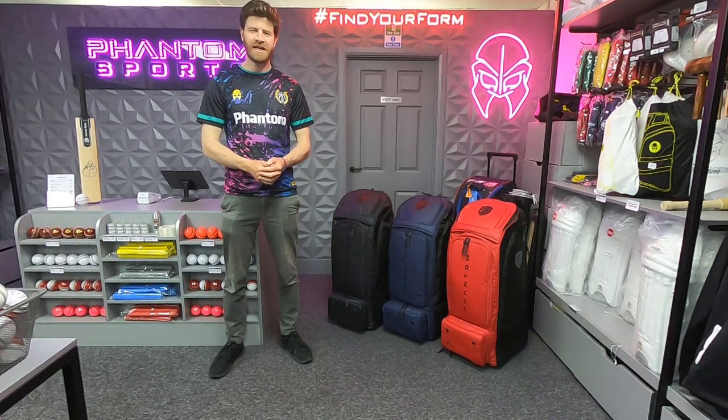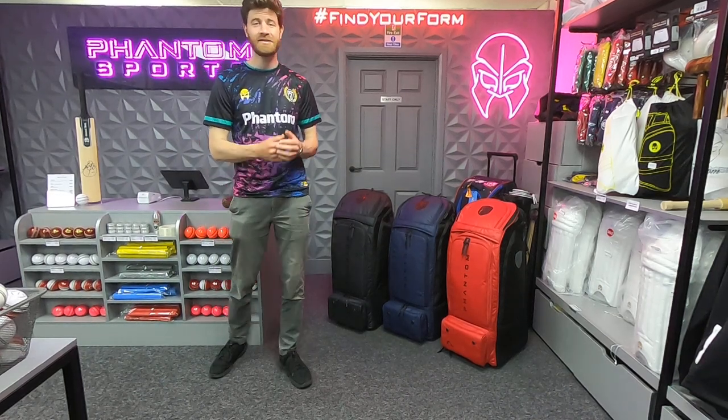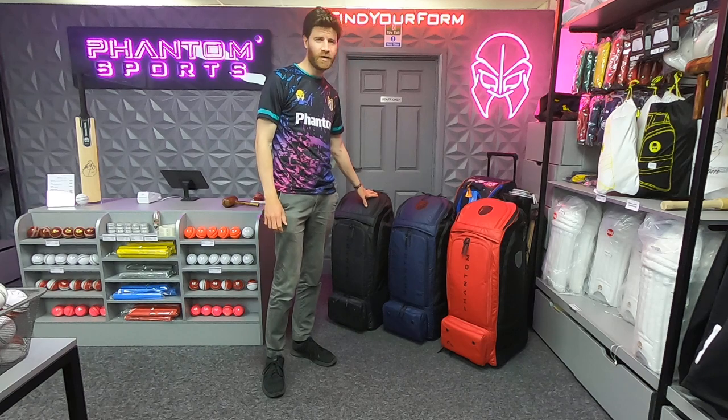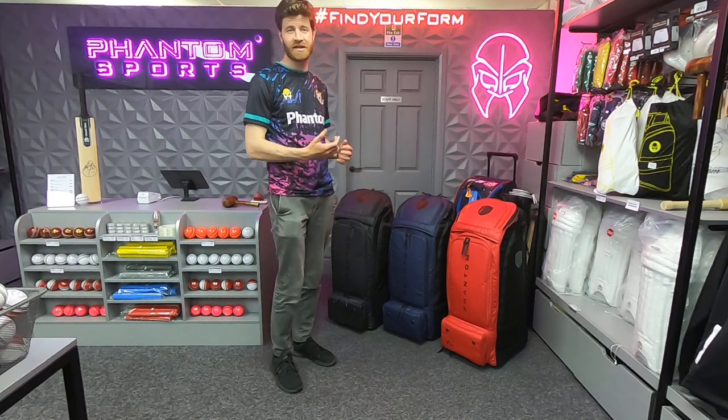Hi guys, it's Paul from Paul Cold Cricket and I'm very excited to show you hot off the press the 2023 version of the Phantom PS7 wheelie duffel bags, literally just come out.